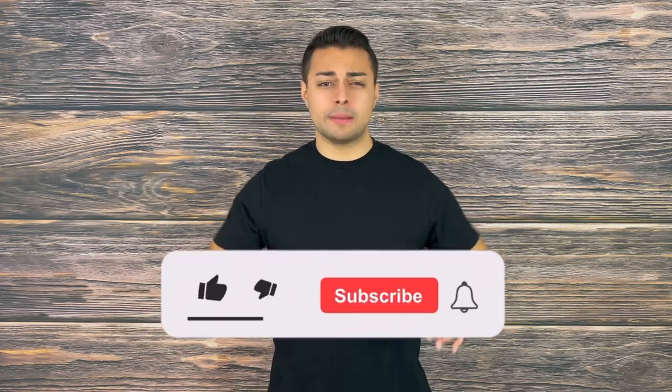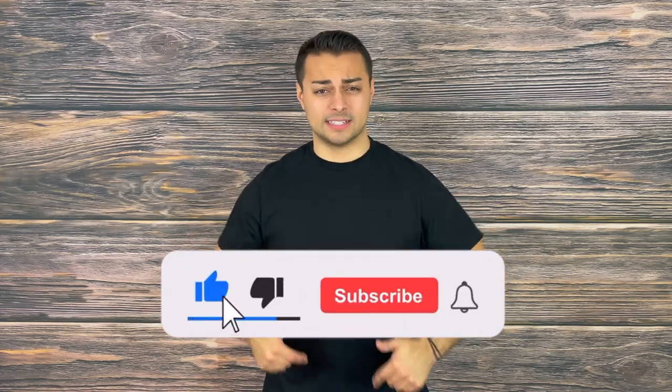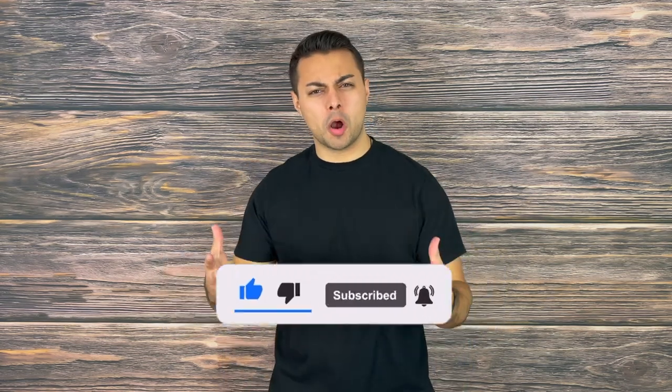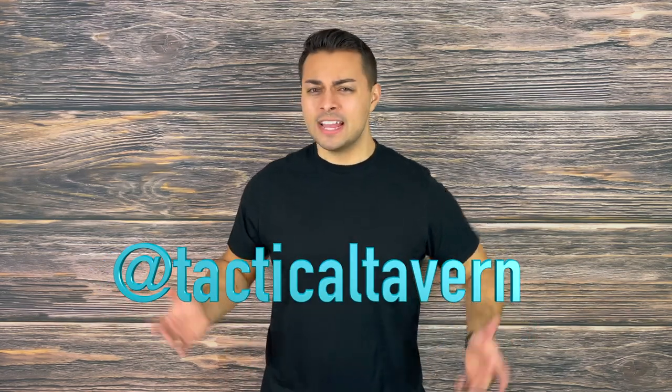If you enjoyed this video or found it helpful, please drop a like, share, and subscribe — this helps grow the channel and ensures you won't miss future gear reviews helping you upgrade your everyday carry with gadgets, gear, and unique accessories. Also follow us on Instagram at Tactical Tavern for a behind-the-scenes look at new content, fun polls, and gear giveaways. My name is Tomas Salas, thank you for watching, I'll see you in the next video — and remember: be prepared, be practical, stay tactical.